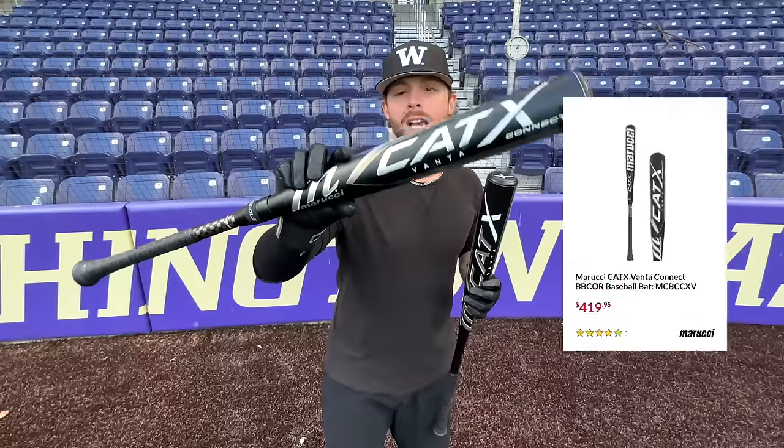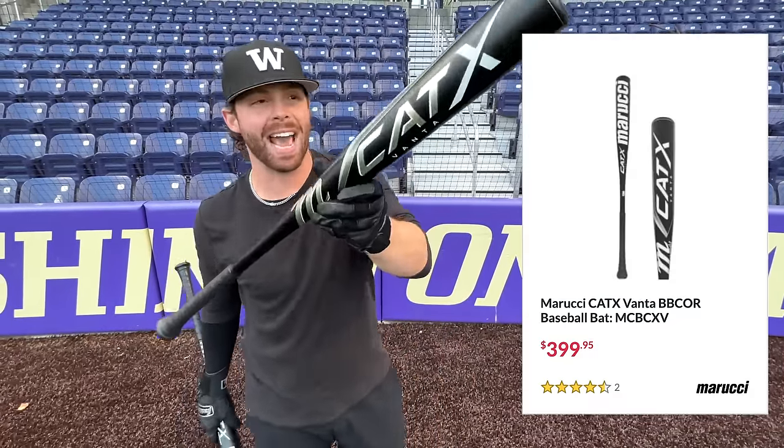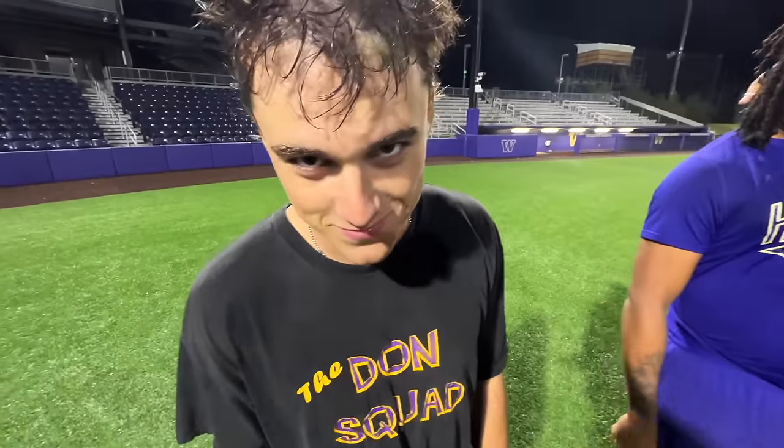What up, what up? We're here with the Baseball Bat Bros, and today we have a couple of the Cat X Vantas — the two-piece Marucci Cat X Connect versus the one-piece Marucci Cat X. A couple of 34s right here at the University of Washington today with an old friend. Name and occupation: Cam Clayton, shortstop at the University of Washington, four-year bat bro. Just glad to be here.